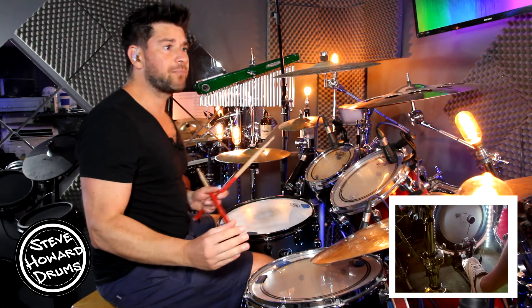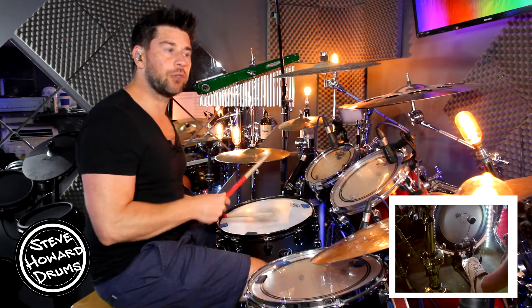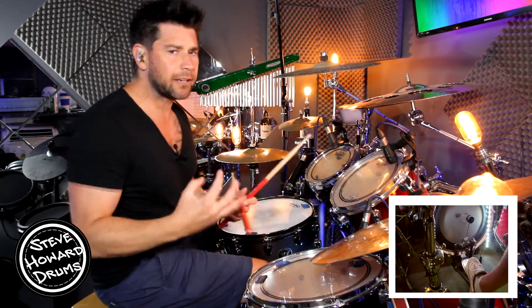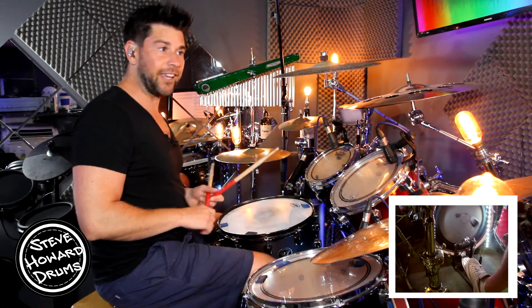Then we get to the pre-chorus. The pre-chorus is exactly the same, but we're now playing eighth notes on the hi-hat. So it's starting to kind of get going a bit — it just flows a little bit more with these eighth notes. Have a listen, sounds like this.